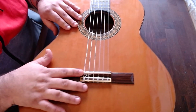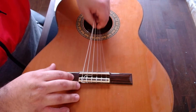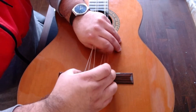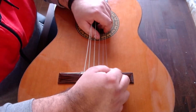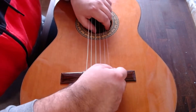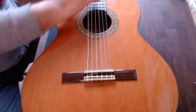I would try to remove the saddle without removing the strings, just loose. I pull here up and the saddle doesn't want to move, so I think I must remove all the strings.